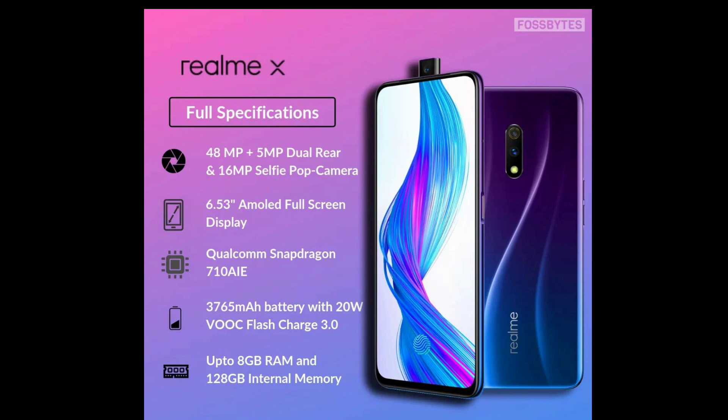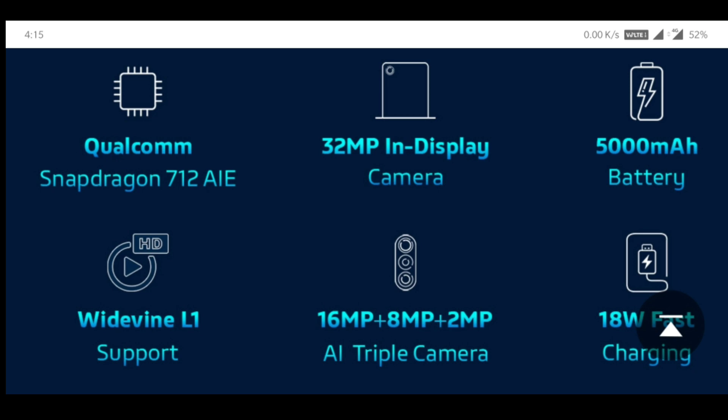The Realme X is priced at 17,000 Rs. and the next sale is on 24th July. It is also available starting from 8th July. The Lenovo Z1 Pro is a great phone at 15,000 Rs. Please subscribe to my channel and thank you for watching.